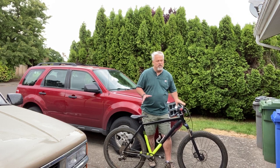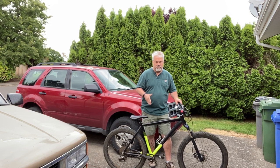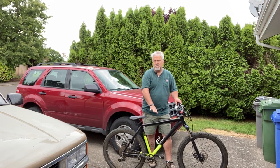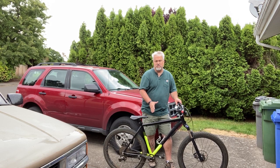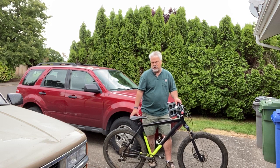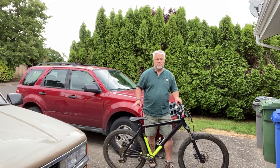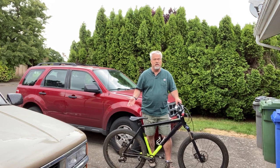If you're a big guy like me, buy big and heavy duty. I bought a 27.5 plus mountain bike. The 27.5 refers to the wheel diameter — it has nothing to do with the frame size. This is an extra-large frame. The 'plus' refers to the tire size. You can also buy 26-inch wheels, which were the first-generation mountain bikes, and 29ers have a 29-inch wheel diameter.